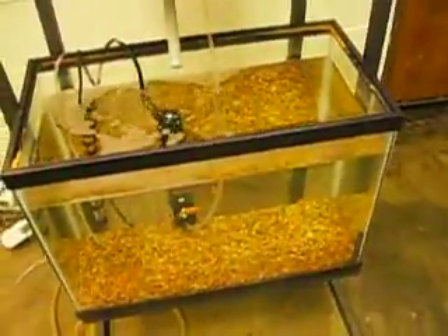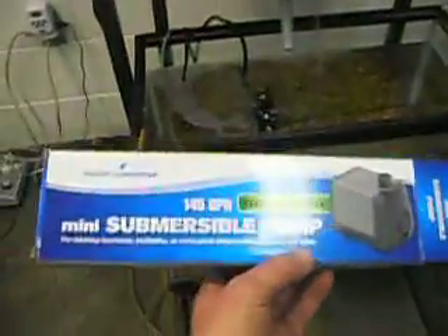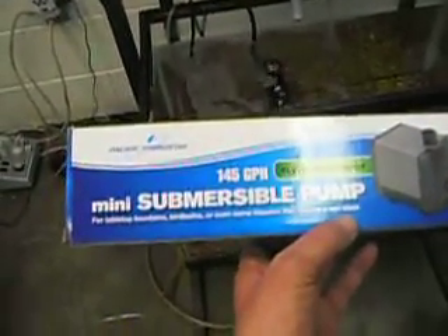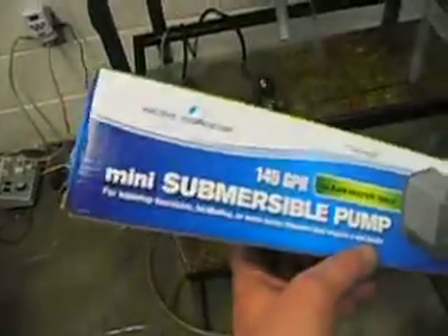The one that's in the tank is a 145-gallon-per-hour mini submersible pump. It's from Harbor Freight Tools and costs $14.99.